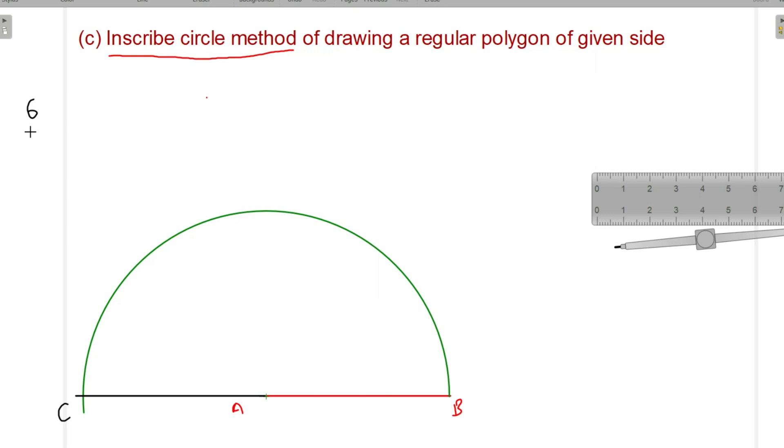We know that the total angle of this semicircle is 180 degrees. Dividing into 6 equal parts means each angle comes to 30 degrees.